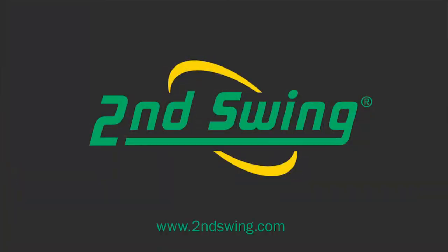Make sure to check out the new Cobra AmpCell hybrids, 2013 line at Second Swing Golf, both in stores and online. We'll see you next time.